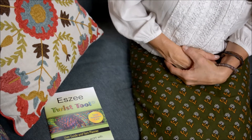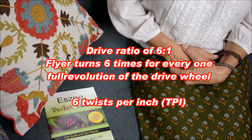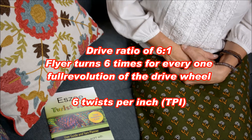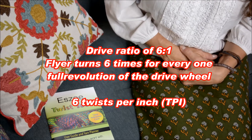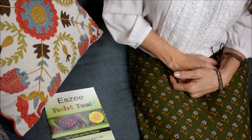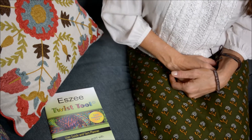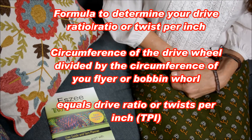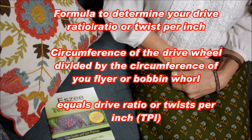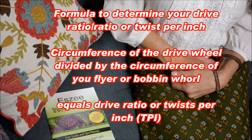For example, if you have a whorl size of six to one, that means your flyer is going to turn six times for every time the drive wheel turns one full revolution, and you're going to get six twists per inch in your yarn. There's a simple way to determine the ratio of your whorl: you want to take the circumference of your drive wheel and divide it by the circumference of your flyer or your bobbin whorl, and that is going to be your ratio or your twist per inch.